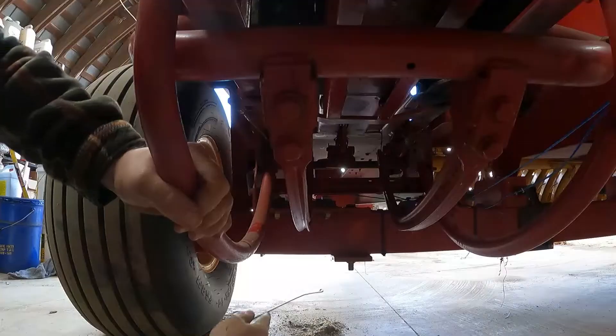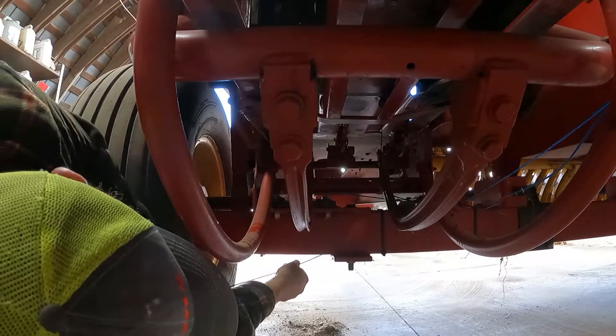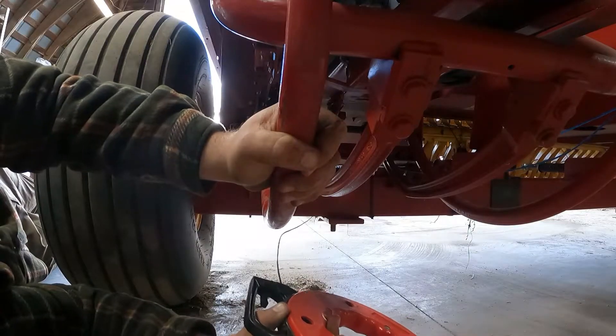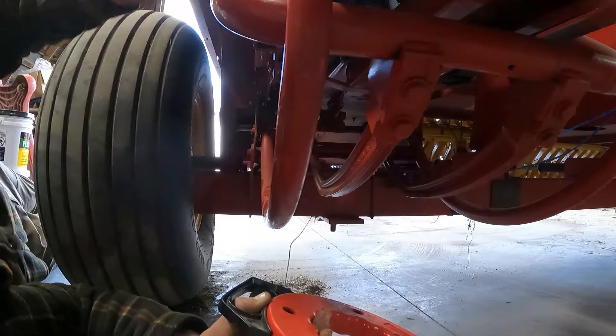We'll get the bolts tight — get a long pair of pliers. Now we are going to fish the wires through the tongue here.